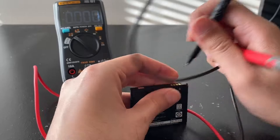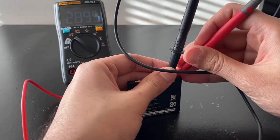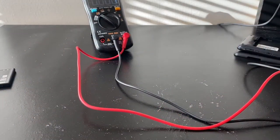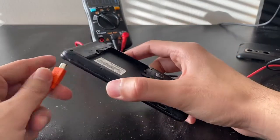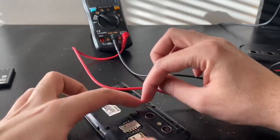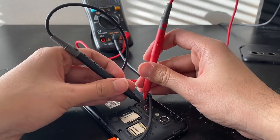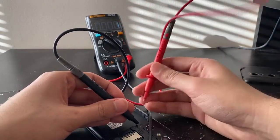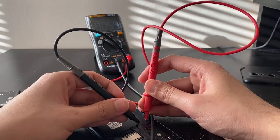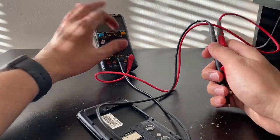2.9 volts is pretty low for a 3.7 volt battery, but it's not dead. So it's not a dead battery by any means. Another thing I want to check is whether there's a power loop when I plug this in — that is, whether charging power is coming through those pins. Plugging it in, it's showing 4 to 4.2 volts DC. So we do have a power loop, meaning we don't have a charging problem or anything like that.